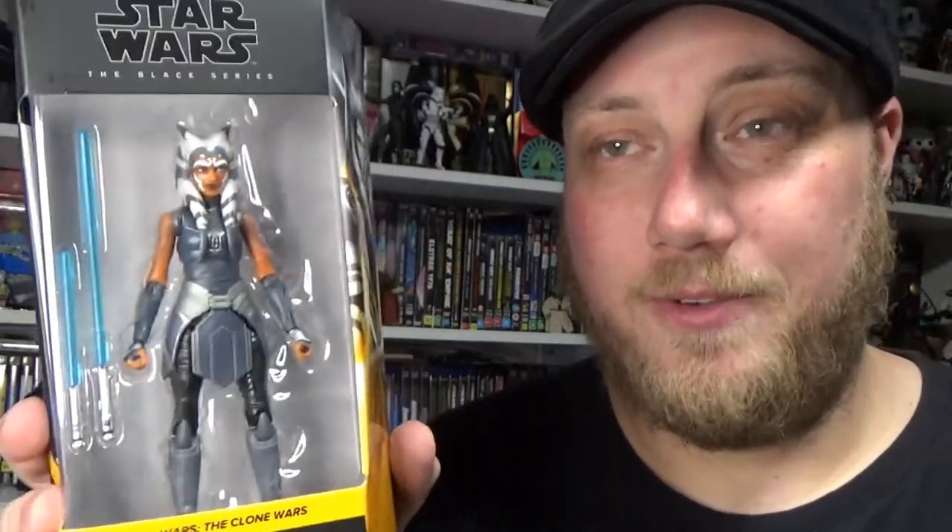I'm so glad to have this one just in time for chapter 13 of The Mandalorian — all signs point to Ahsoka making her first live-action appearance, which is very exciting. There's also awesome artwork on the back of the box; that image is going to get cut out. Let's open it up and have a look.